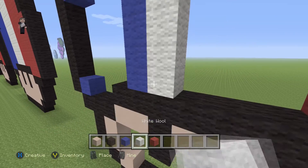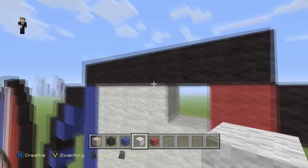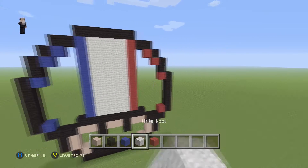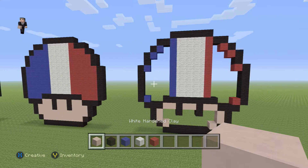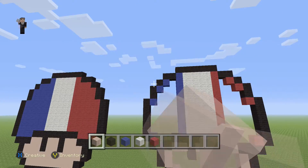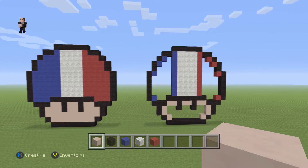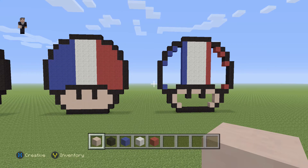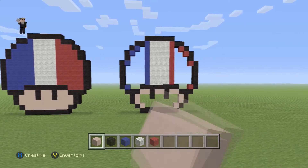This whole middle section is gonna be filled in with white wool. The final thing we need to do is paint this side blue, the other side red, and then fill in the face with our white hardened clay. Just remember it's gonna be six, two, one, two, and then six across the top. I'd pause right here so you can see how to fill it in — the French flag is pretty easy, it's just blue, white, and red. I'm gonna go ahead and fill it in and I'll be back.